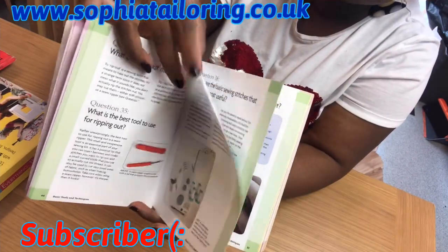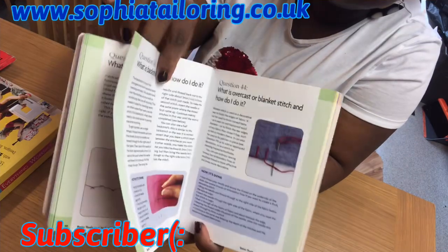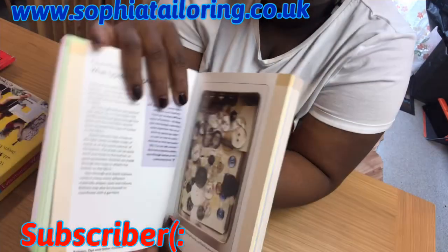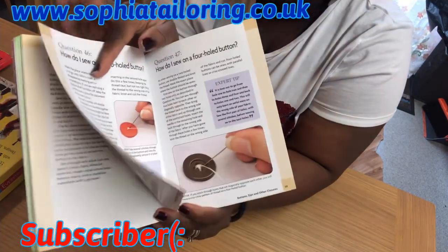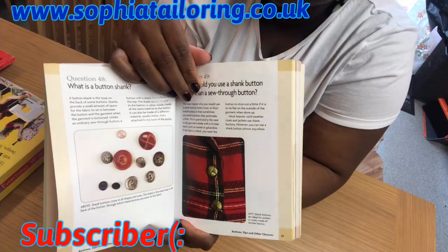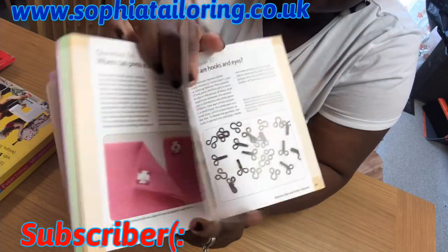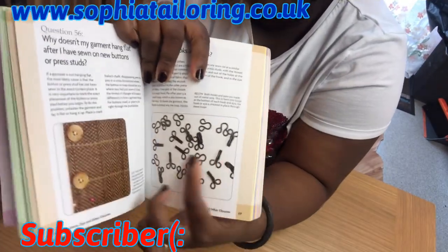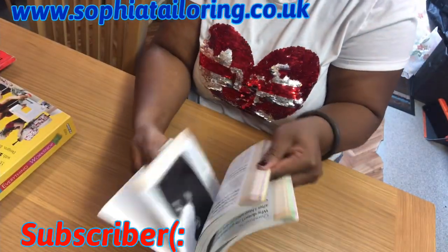It has a lot of stuff — 200 pages, a lot of things in there. Sometimes I just go through it even when I don't have any alteration to do, just to learn, so when I do have alterations I won't be looking for the book every time. It also covers how to sew a button — in case you don't know how to sew buttons, it tells you different types of buttons, how to sew on a press button. It also has hook and eyes, different types of hook and eyes.